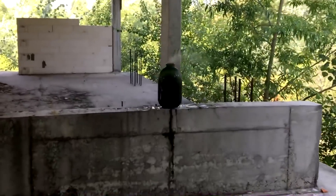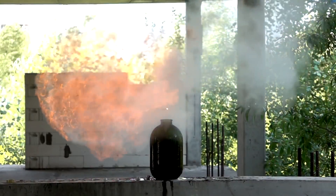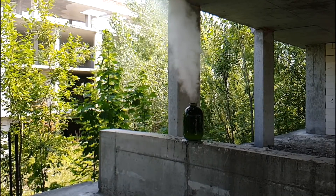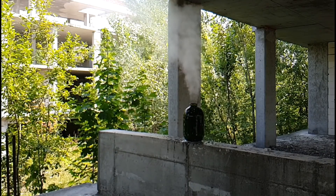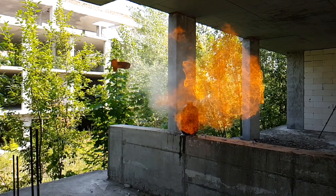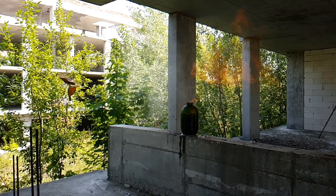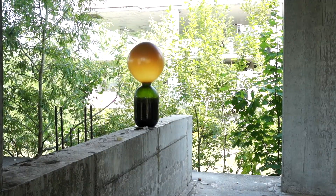That was a cool explosion — we could see it even with such bright sun. Now you see why people are not using hydrogen anymore for airship balloons. This gas is dangerous. Helium is heavier than hydrogen, but it is much safer to use.